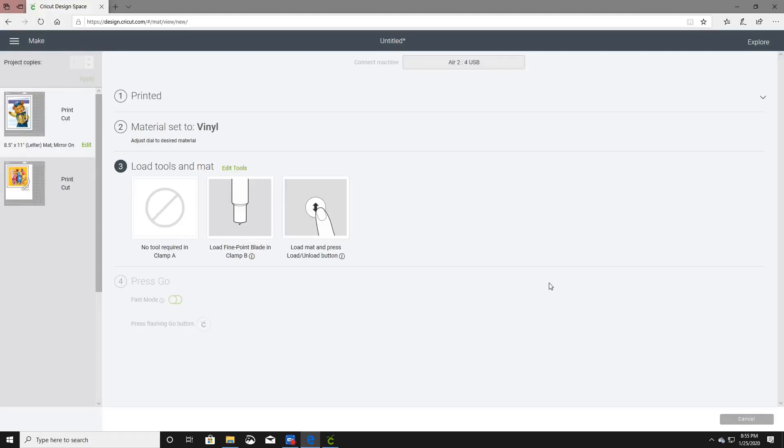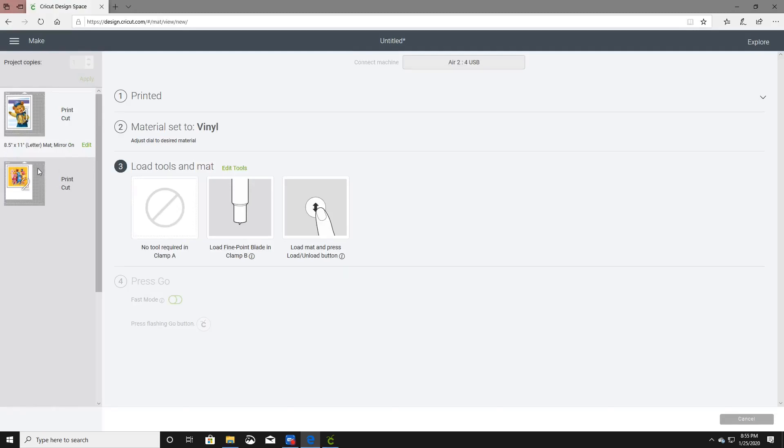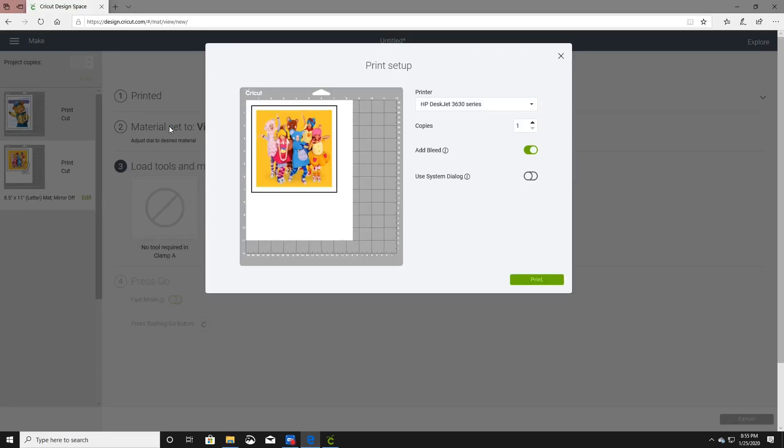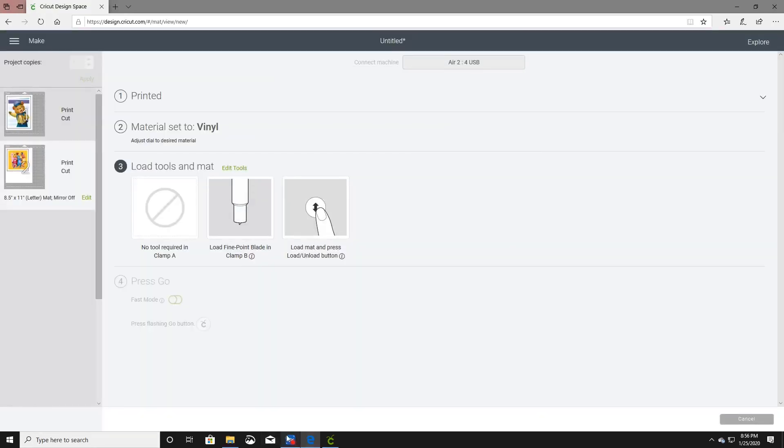I'm actually not going to use the Cricut to cut out the image. I'm going to go ahead and go to the next print-to-cut image, send that to printer, take the bleed off, and print that. We'll just cut it with scissors as you will see in the video.